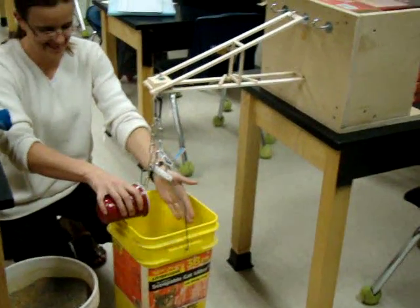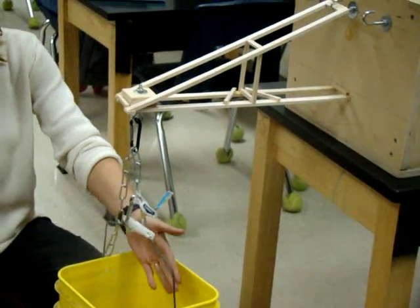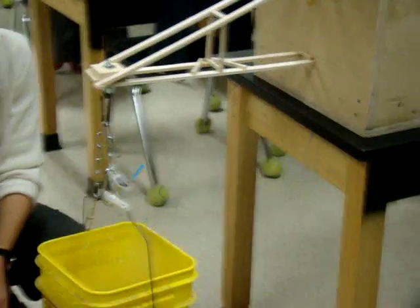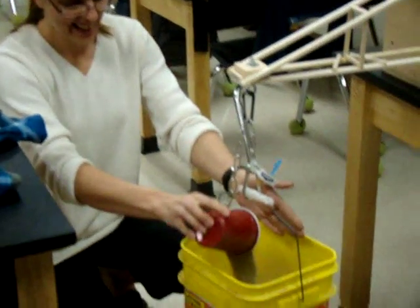I've got glasses. Yeah, I do too. I don't want to have to dig a splinter under your eyeballs.